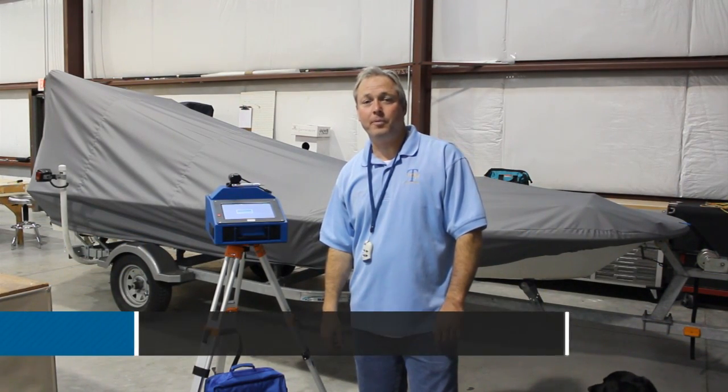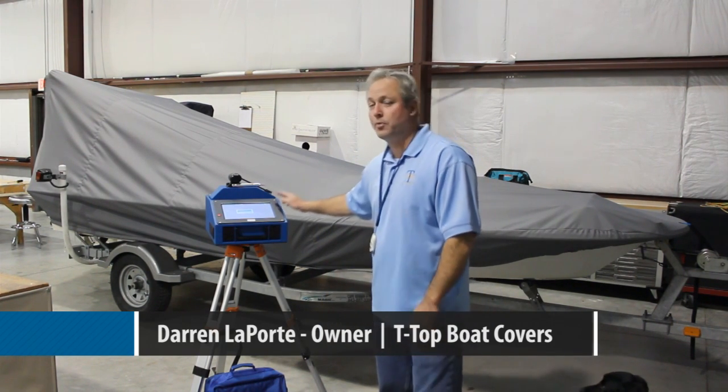Hey, I'm Darren LaPorte with LaPorte's Upholstery and T-Top Boat Covers. We're here today with the MFA. We're going to introduce the ProLiner Pro Liner.